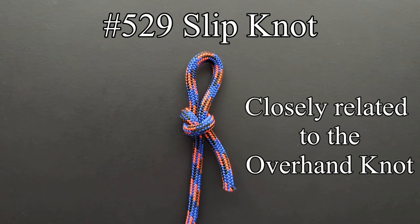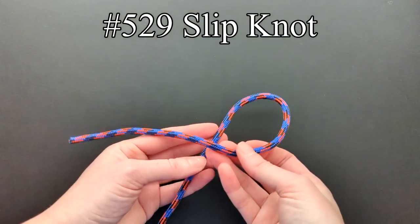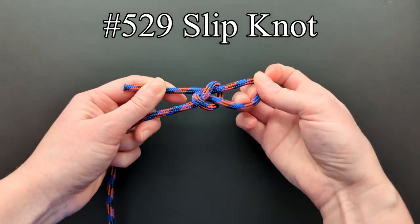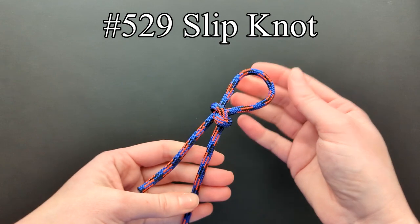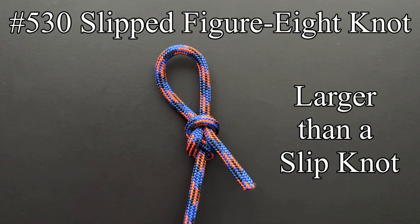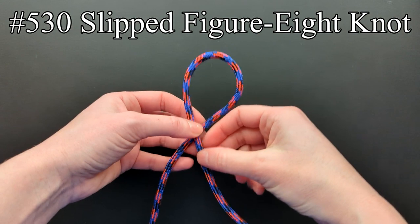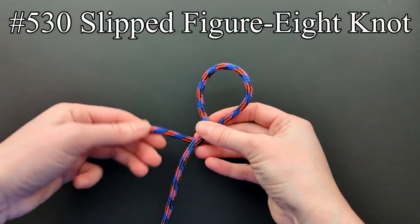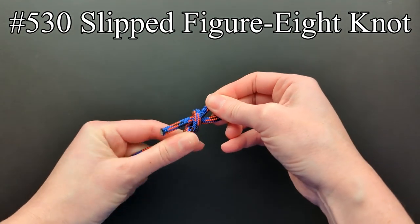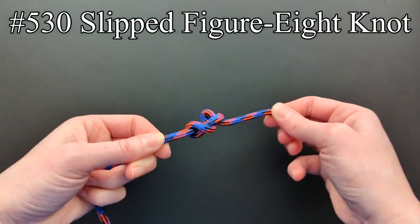The slip knot is closely related to the overhand knot. The name has also been loosely applied to a number of other unrelated knots. It starts off as an overhand knot, but the end is doubled before tucking it. To untie the knot, the end simply needs to be pulled. A slipped figure eight knot is larger than a slip knot and much less prone to jam. It's also slipped in the same manner — start off as you would for a single figure eight knot, and then pull a double end through instead of the single end. It can also be easily untied by pulling on the end.